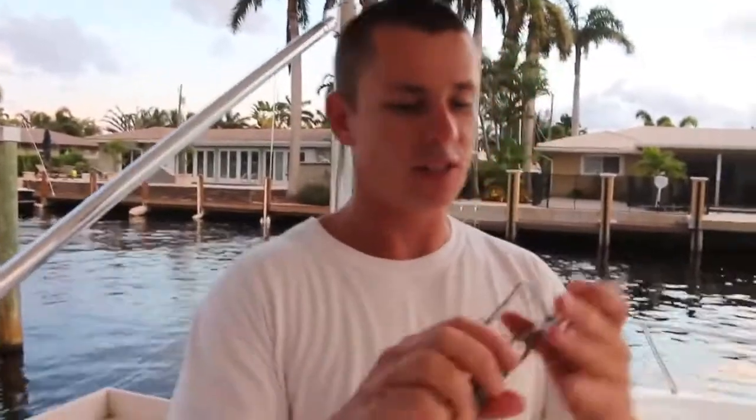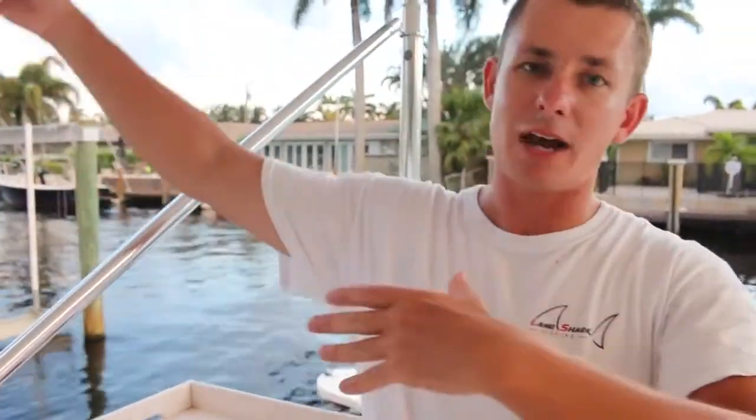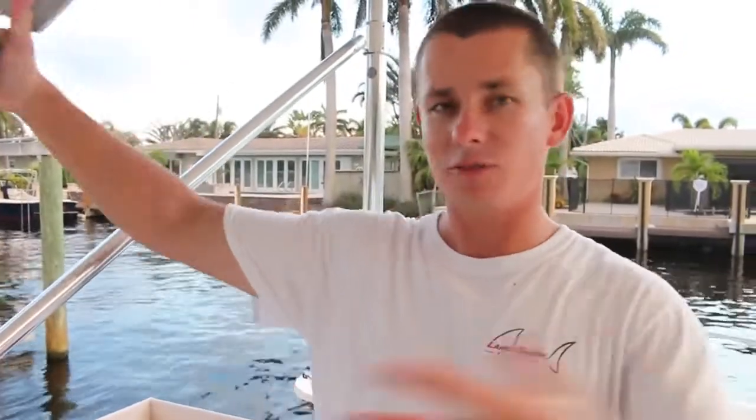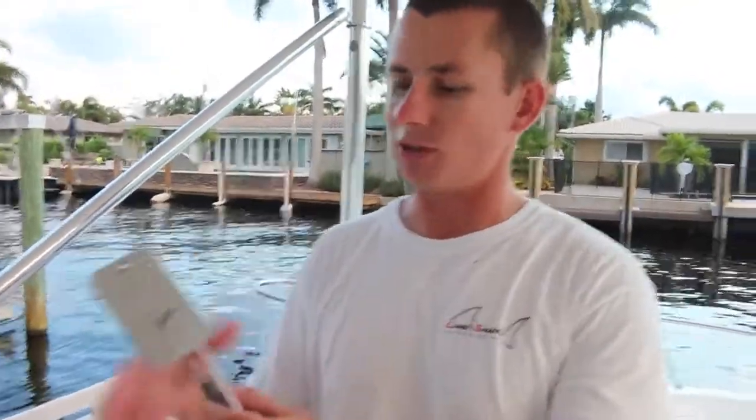When I say planer fishing, this is what I'm referring to — this is a planer. During the middle of the day, or in the morning or afternoon, a lot of times fish are not up top. So when you're drifting with baits up on top, you're not covering the entire water column. But when you troll with planers, it gets your bait down deep, and number two, you can cover a lot of water because you are trolling.